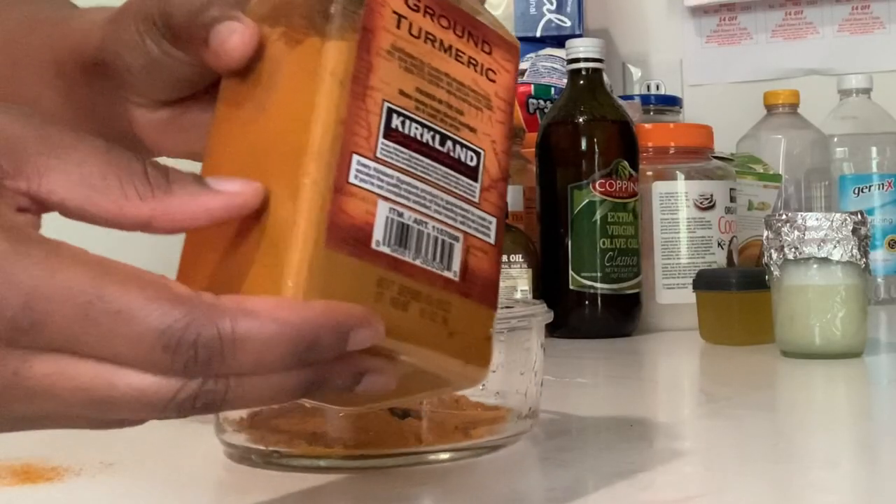I definitely do not want to bleach my skin, so I went on the internet and Googled to see ideas on how to lighten up my underarms. I came across this recipe — I didn't really come up with it myself, but I researched it and was like, I'm gonna try it.